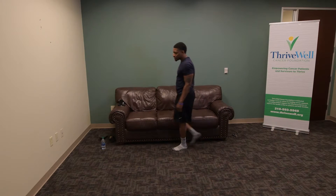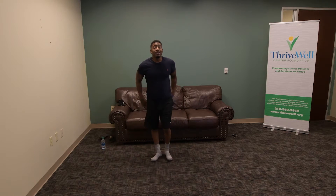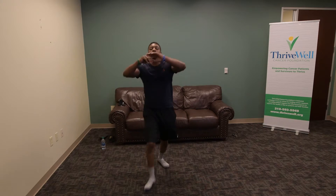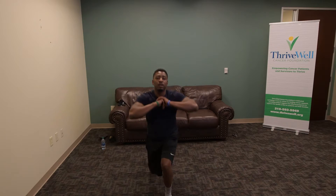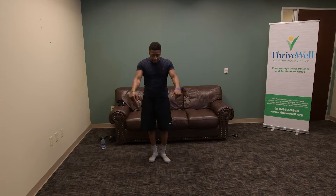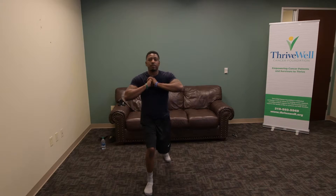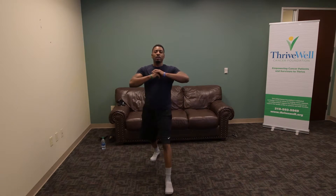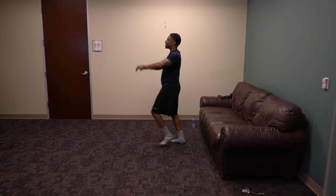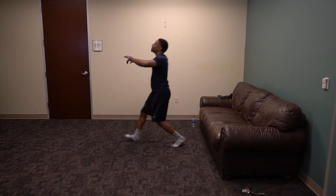We're going to move on to the next workout, which is lunges. We're going to do alternating lunges — let's do ten on each side, total of twenty. Take a step, step back, switch. Two. Three — to modify it, just take a step, dip, step back. Four, five — focus on the balance. Six, seven, eight, nine, ten.